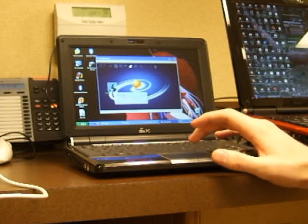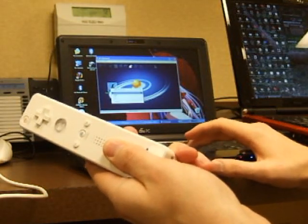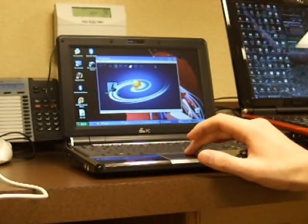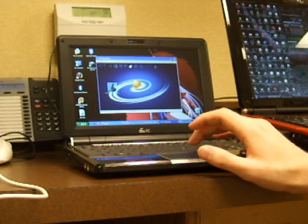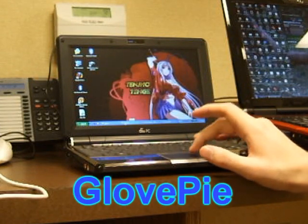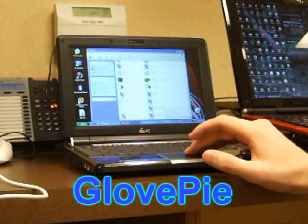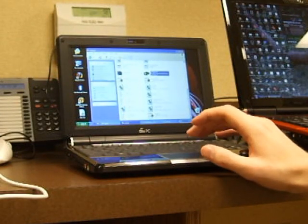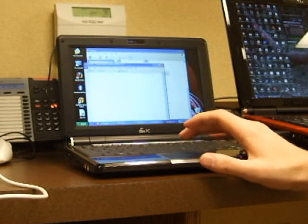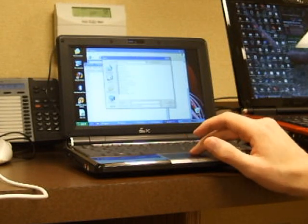So the first thing to do is pair the Wiimote by holding the 1 and 2 buttons and connecting it. It only takes a second and it's done. The program that interprets all the Wiimote signals is called GlovePie, so I'm going to open up GlovePie. The first thing I'm going to show you is a multimedia setup — I made up my own script to use this with WinAmp.